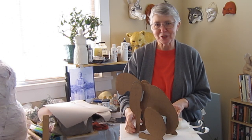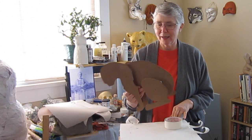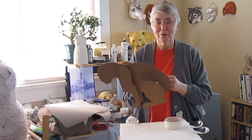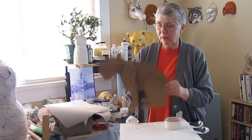Hi, I'm Johnny from ultimatepapermache.com and this is lesson number three in how to make a paper mache cat. If you missed lessons one and two, you can find them on my blog or on my YouTube channel at ultimatepapermache.com.